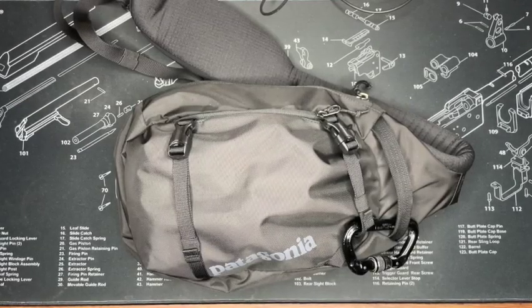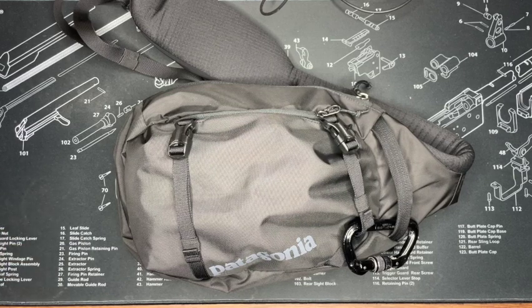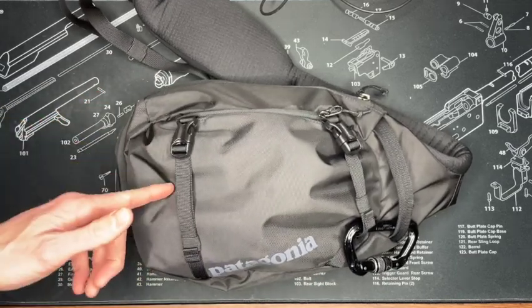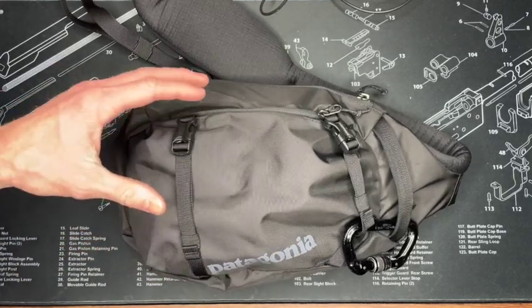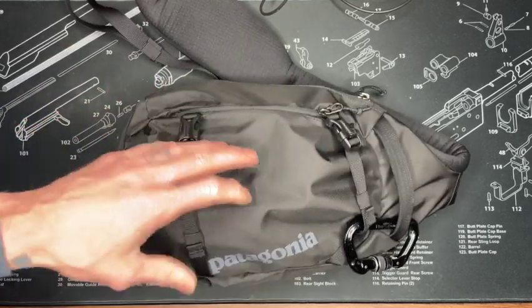Hey guys, welcome back to the channel. I'm going to do a quick workbench review of my everyday carry that I've been carrying around for a few months now. So let's jump right into it. This is a Patagonia Atom Sling Bag, it's an eight-liter bag, and it's been kind of my EDC diaper bag.